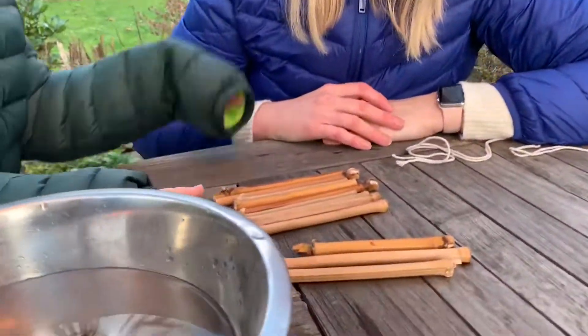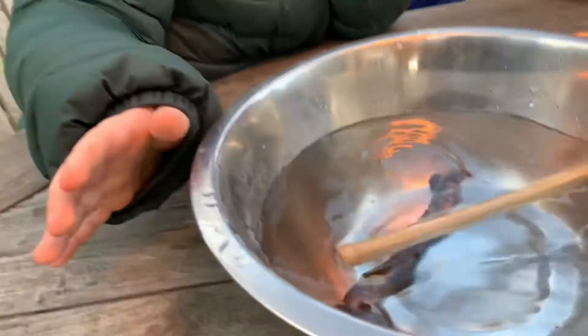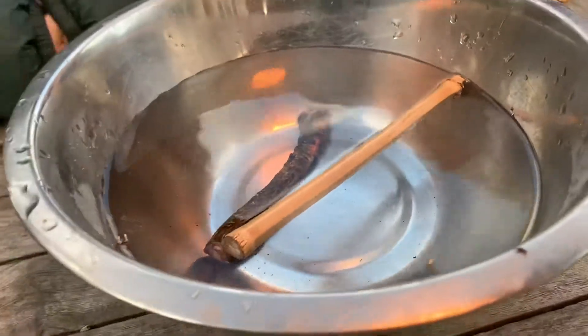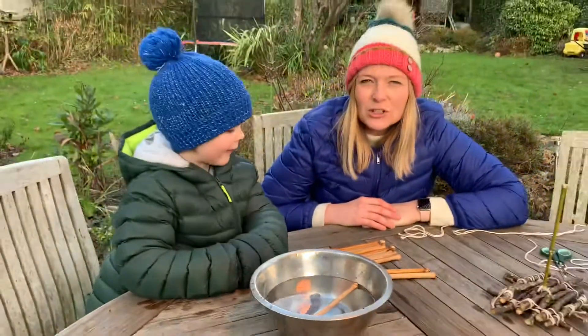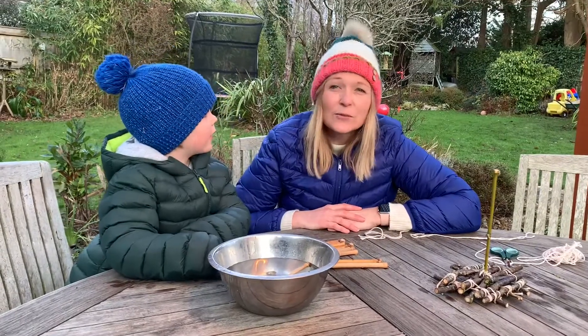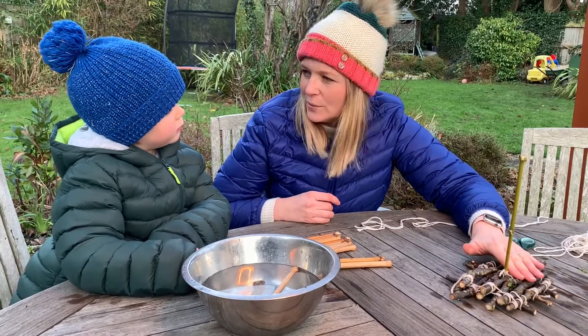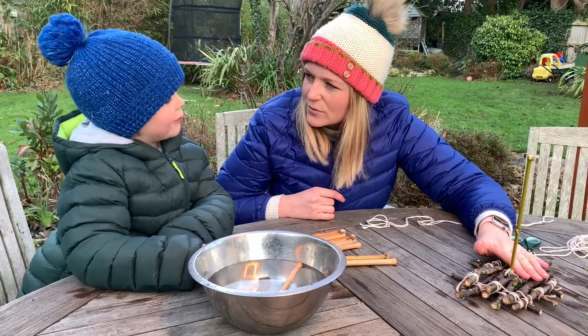So do you want to have a go and see if they float? We better practice first. Yay! Well done, so that floats. So we're going to try and use bamboo, but online there are loads of videos of people making boats out of sticks. You just probably need to make sure that your sticks are dry before you do it, because that will probably then work, won't it?